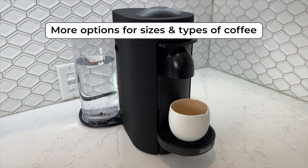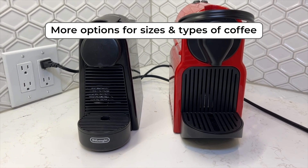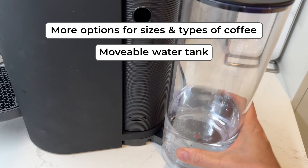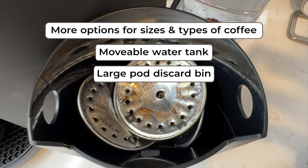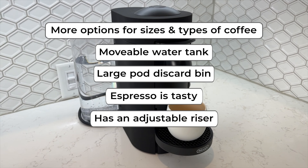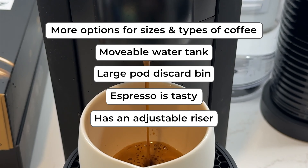Overall, the Nespresso Virtuo Plus is a fine pod machine that looks good, makes delicious coffee, and gives you more options than a Nespresso original machine. On the pro side, Virtuo gives you more options for different sizes of espresso and different types and sizes of coffee depending on the pod you choose — that alone may make it a major upgrade from Nespresso original, and it's ideal for a household where everybody likes their drink just so. The movable water tank is nice and large, and that big pod discard bin means you shouldn't have to fuss with refilling and emptying. The espresso is really delicious and very high quality. I appreciate that the cup riser is adjustable to accommodate different sizes of mugs, which also helps eliminate splashing. There's also the option to run a manual extraction if you don't like the preset Nespresso sizes.